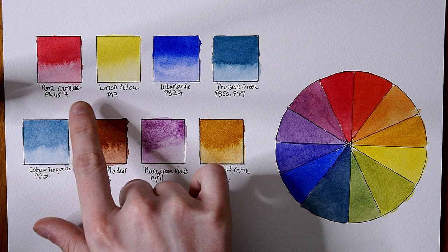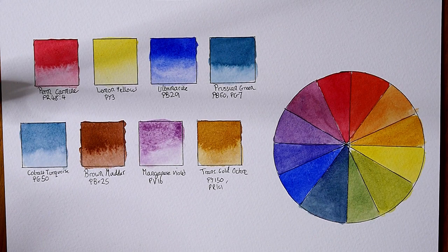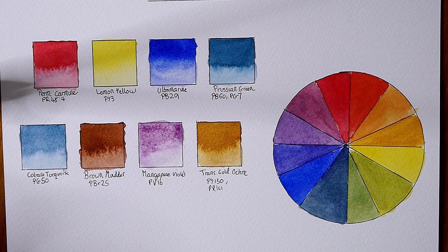First off, the permanent carmine is really nice — it's one of the colors I really love from Renaissance by the looks of it. It's a really nice bright pink and it's a good mixing color too, nice and strong with a good strength to it.